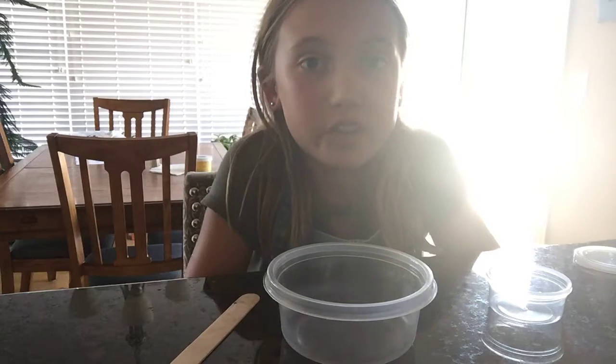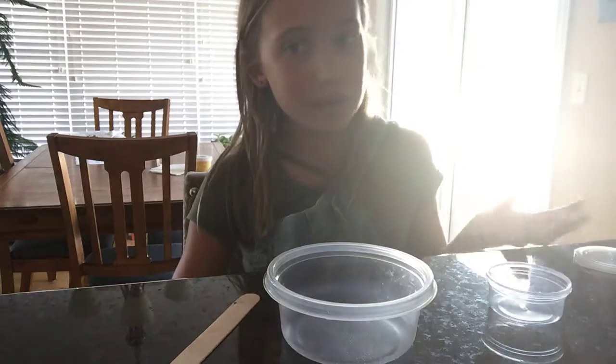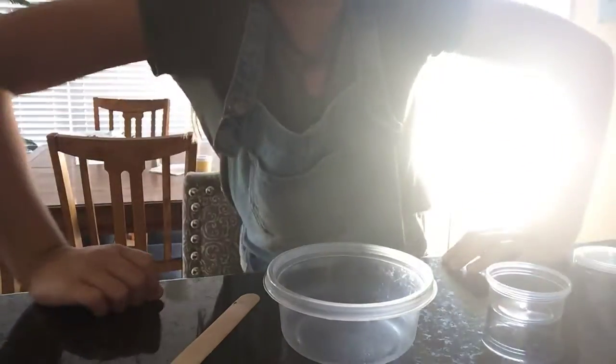Make sure you guys like, subscribe, share, and comment down below. The question for today is: what is your favorite kind of slime to make, or have you ever made slime, or have you not ever made slime? Yes, that is the question.